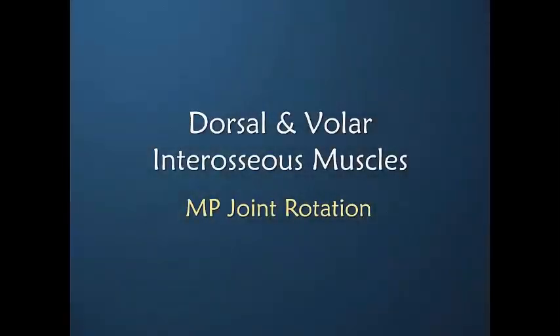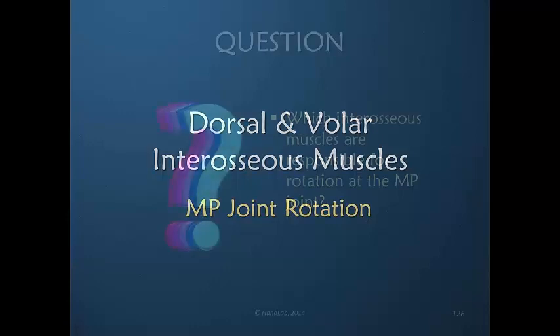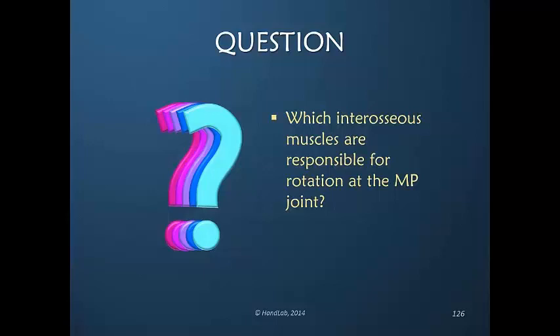What about MP joint rotation, which we have not discussed? It is an absolutely vital function for positioning the tip of the finger very precisely to manipulate extremely small objects. Which interosseous muscles would you say are responsible for rotation at the MP joint?